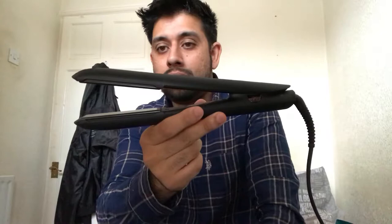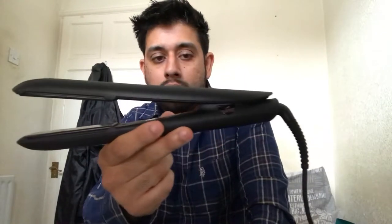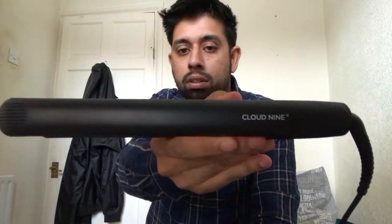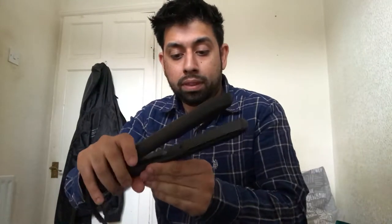Now these are the actual irons. As you can see they look amazing. The Cloud9 logo is on both sides, and also on top of the iron. Inside the iron you have the model number which is C9T10, and you've got the serial number too. It's made in Korea. These are the mineral infused ceramic plates — very very good. There are no clamps, it doesn't pull on your hair, it doesn't pinch. It's really soft and smooth.